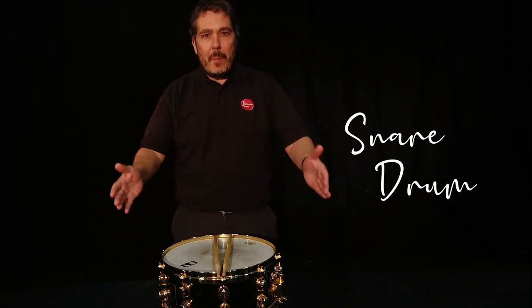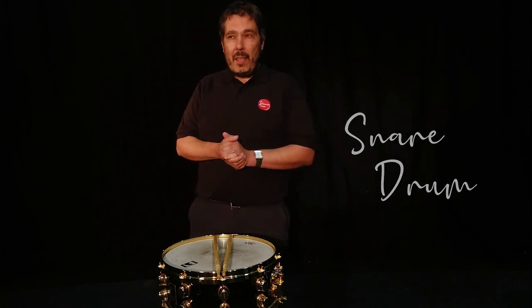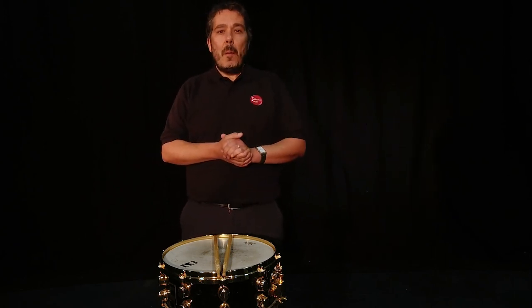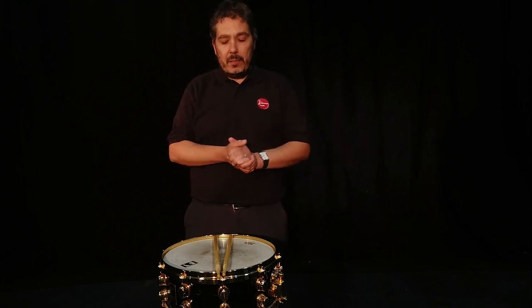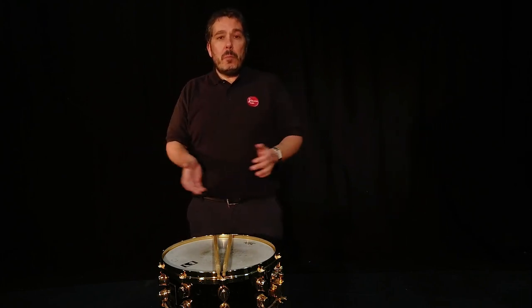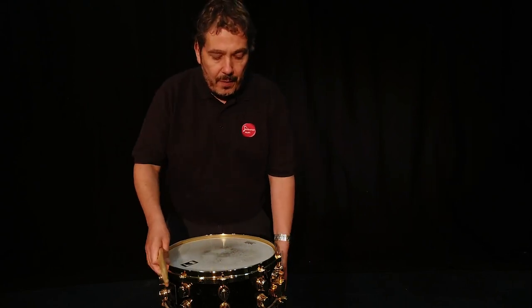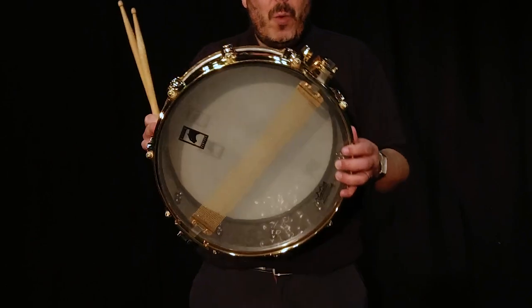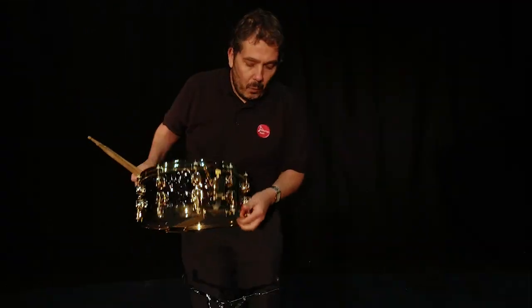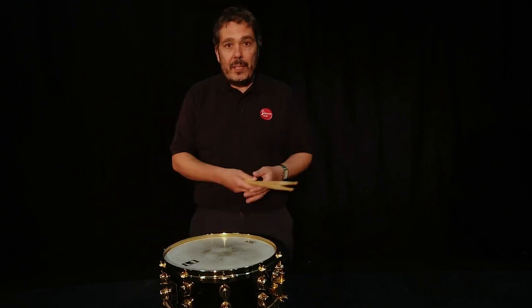This is called a snare drum and it belongs to a huge family of instruments called percussion. There are around about 10,000 different types of percussion instruments, and this is just one of them. If you want to have percussion lessons you will probably learn to play one of these. It's called a snare drum because underneath we have some metal wires called snares, and that's what gives it its special sound.